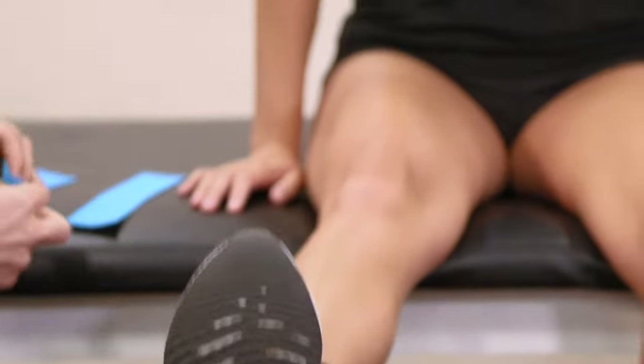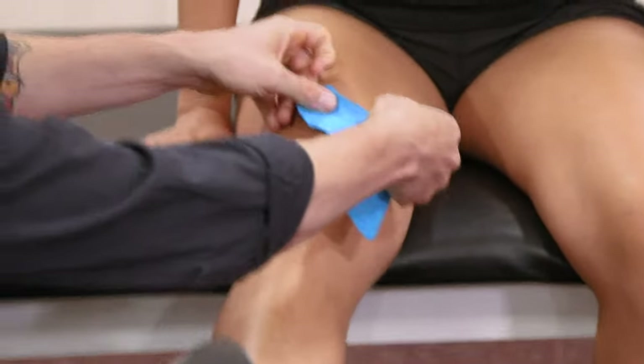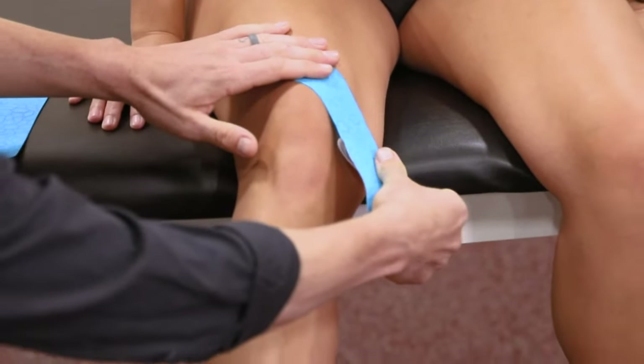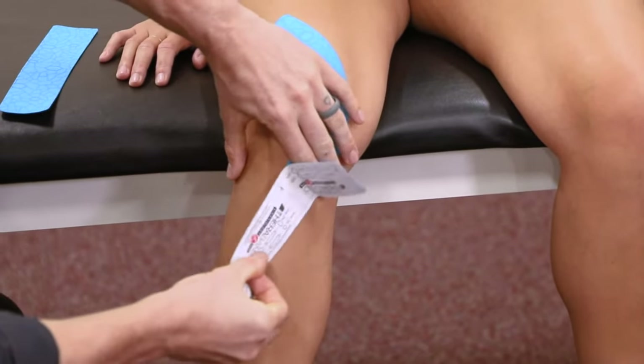Go ahead and straighten that leg out for me. And when I tell you to, I want you to slowly flex the knee. Go ahead. So we're adding just a little bit of tension on the tape as we go through the range of motion.